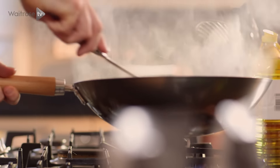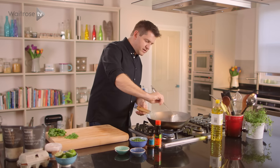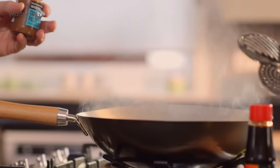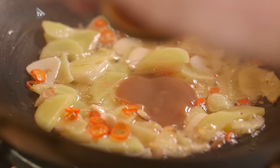I'm going to fry this really quickly over a high heat just for a few seconds until they start to caramelise. And then I'm going to add in some tamarind paste, which is going to give this a background slight acidity to balance everything out really nicely.